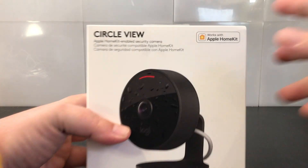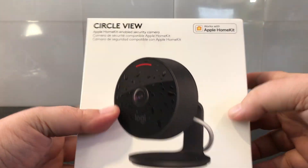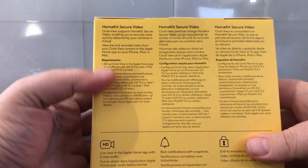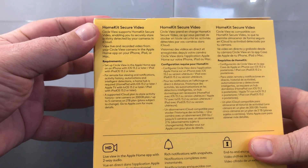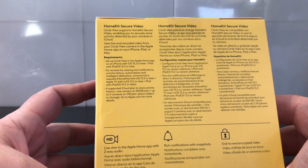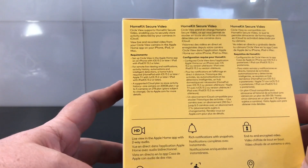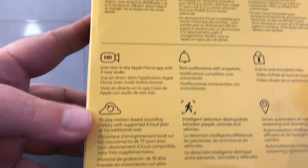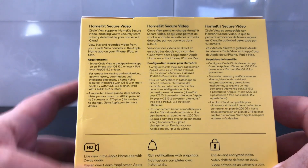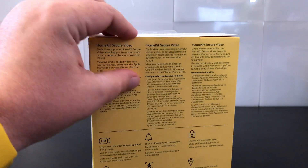Moving into the unboxing, the first thing you're going to want to be aware of is that this works with Apple HomeKit only — there is no Amazon, there is no Google. This does support full HomeKit Secure Video, so you get the cloud aspects of HomeKit Secure Video, assuming you have your iCloud account — the 2TB account for up to 5 cameras. If you have more than 5 cameras or you don't have an iCloud account, you don't get the benefit of the recording.